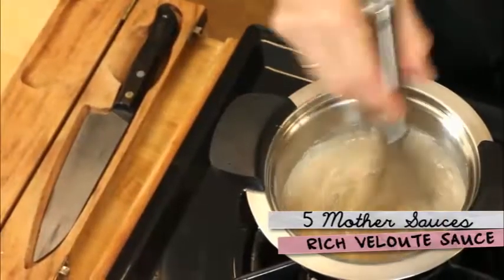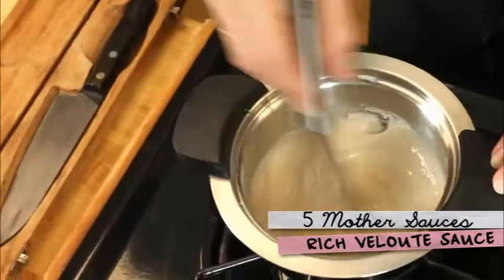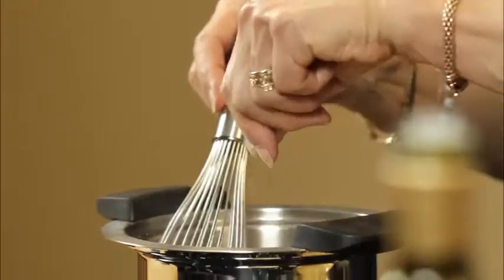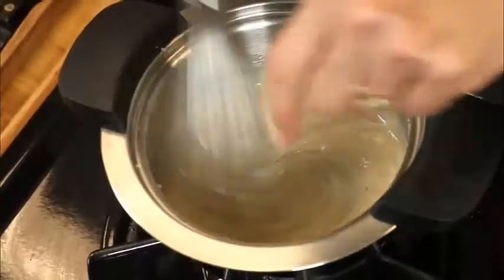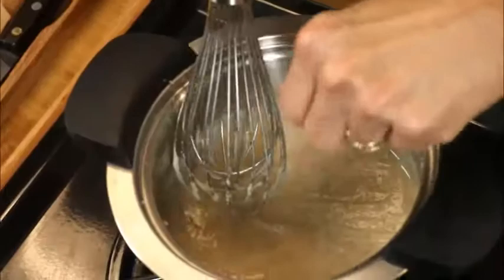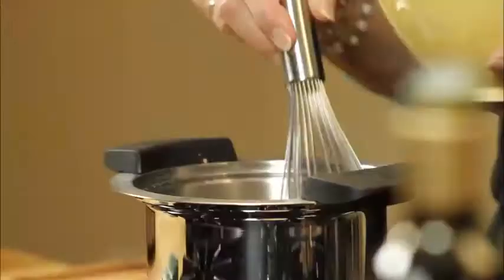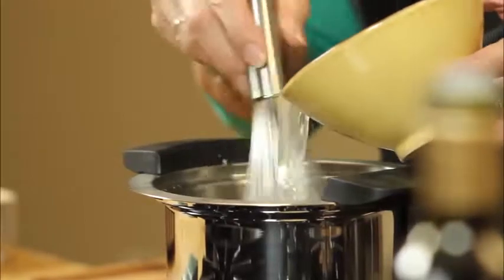Okay, this is a classic velouté and it couldn't be easier. So I took my plant-based butter substitute, added flour to create my roux. Now I'm going to season it with white pepper — you choose white pepper because you don't want the sauce to darken. A little salt, and once your roux is nice and creamy and thick, you start adding vegetable stock.